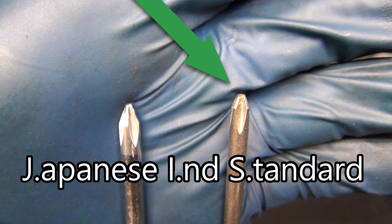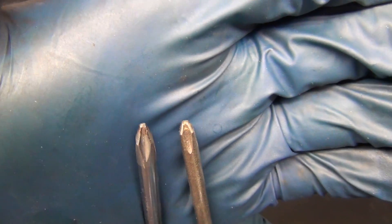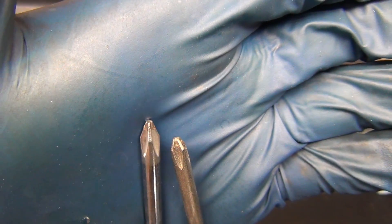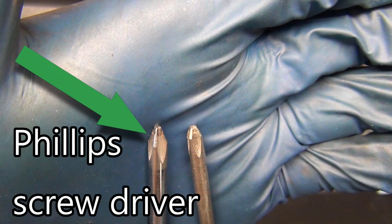This is the JIS screwdriver on the right — Japanese Industrial Standard. And then this is a number two standard Phillips screwdriver. You'll notice that the JIS has a flat tip like it's been buzzed off, and it's also got a different angle to it. The American number two is a lot steeper.